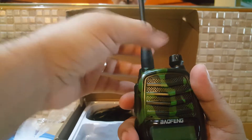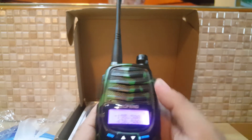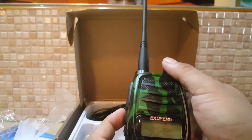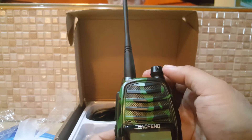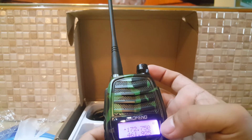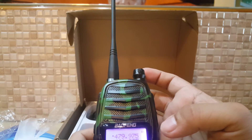Let's switch this on and see how good it is. It starts in frequency mode. If you switch it off and hold the Moni key, it will go to channel mode.